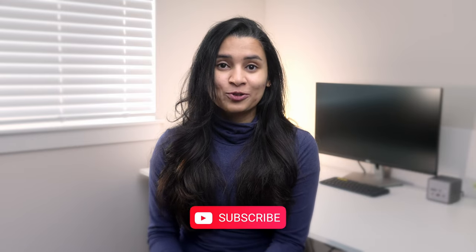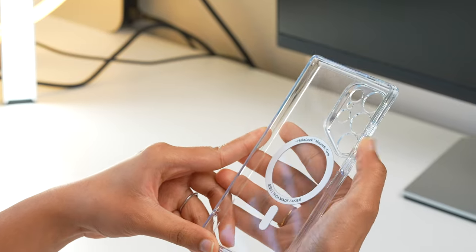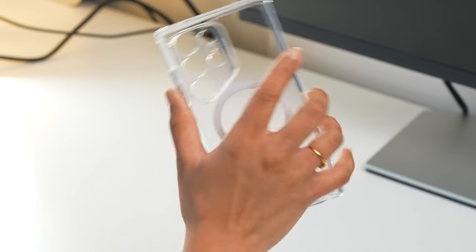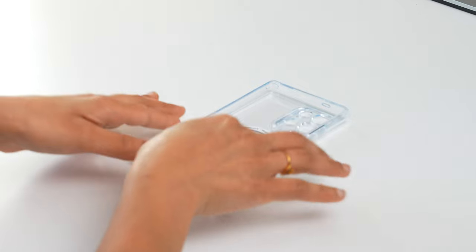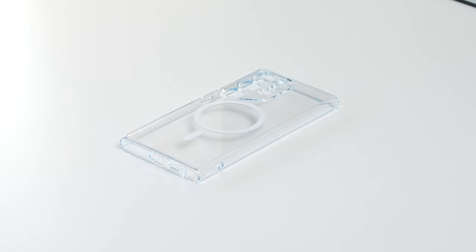ESR claims it has much stronger magnets than others — I'll be testing that once I get my hands on the S24 Ultra, so subscribe to get notified for those videos. The buttons feel very tactile and well made. The case has no ridges or grooves on its sides but doesn't feel slippery. The edges and camera module protrude slightly, protecting the screen and lens from scratches and damage.